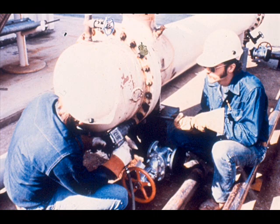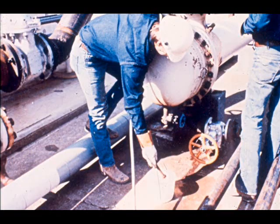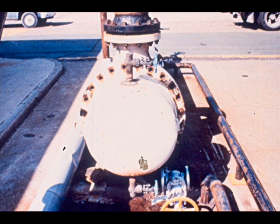Begin dismantling by removing bolts from the shell cover. Use a pneumatic wrench and hold a backup on the bolt. As you remove the nuts and bolts, put them into a container immediately to avoid a tripping hazard in your work area. Leave one bolt on each side of the shell cover flange to hold the shell cover in place.